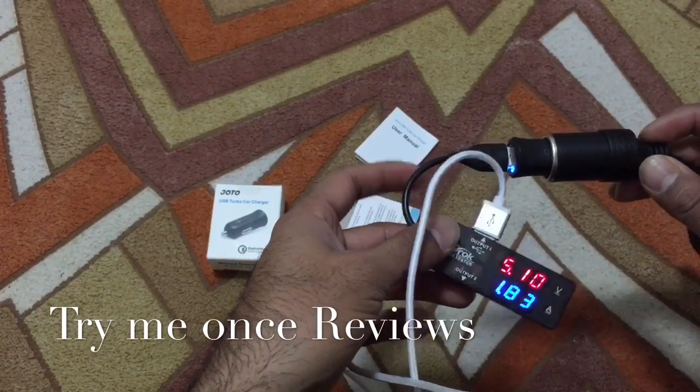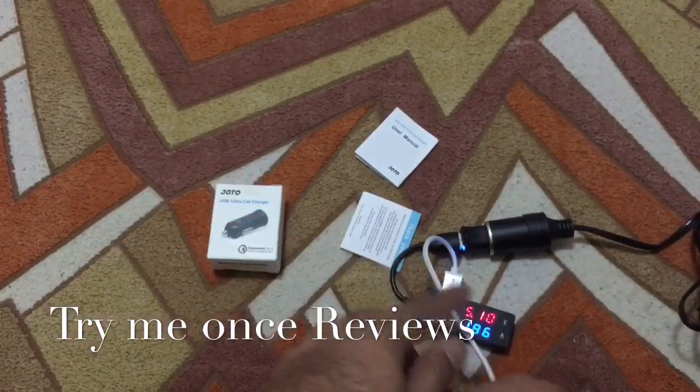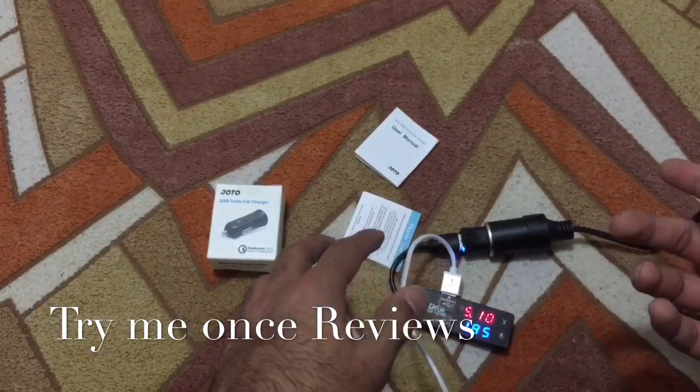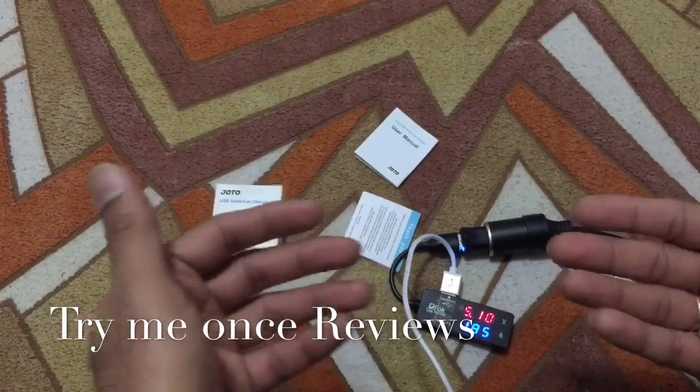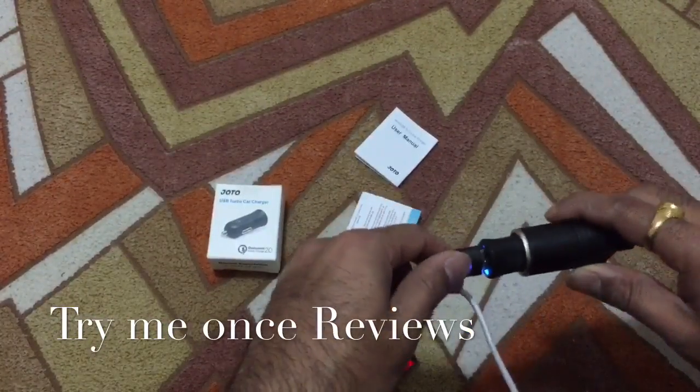So 1.8 amperes is a really nice amount of current. This confirms that if you have devices which support QC 2.0, it's going to charge them 75% faster. So that piece is working.